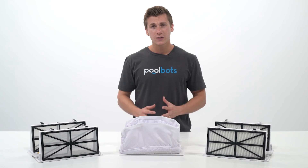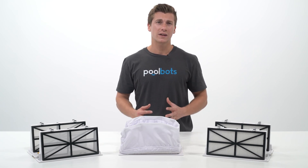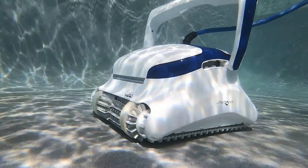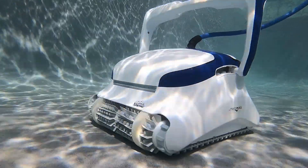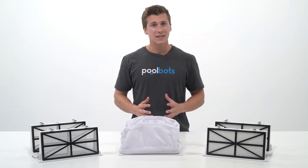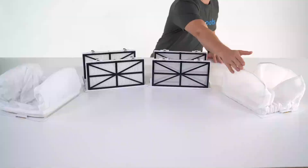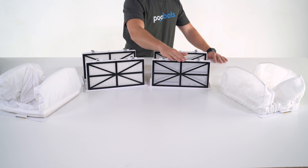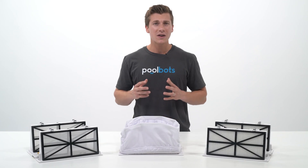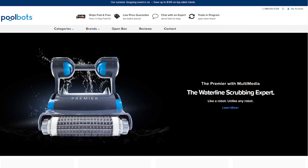To sum it all up, your average fine filter is good at picking up a little bit of everything, but to truly get the most out of your robotic pool cleaner, you'll want to look at robotic pool cleaners that include at least an ultra fine filter, such as the Dolphin Sigma, so you really don't miss any extra fine debris. If you really want a robotic pool cleaner that can clean everything without extra hassle, look at the Dolphin Premier, which includes an oversized leaf bag for large debris as well as fine and ultra fine cartridges, so that you never have to compromise your cleaning again.